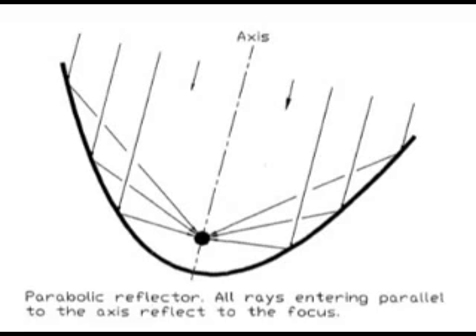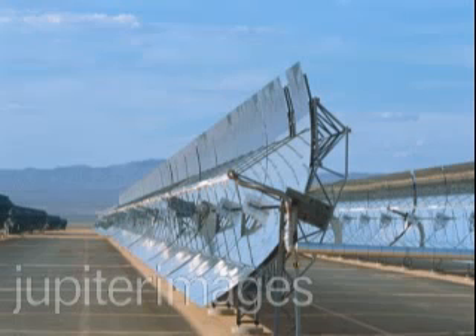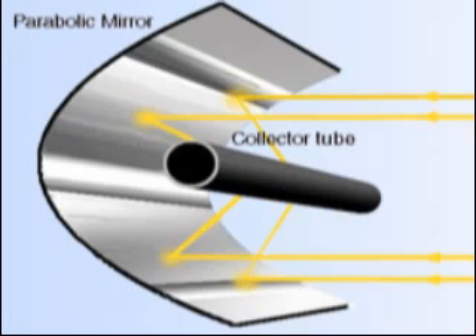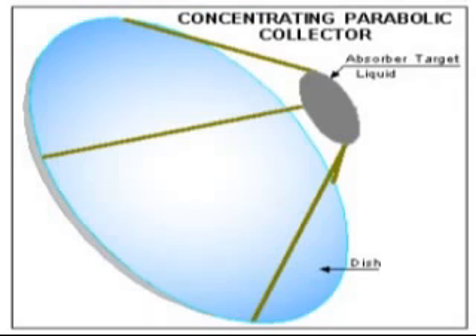There are two types of parabolic mirrors or reflectors. One is a parabolic trough mirror, which they have in California — huge fields of these that heat tubes of oil running down the middle of the concentration points. The other type is the parabolic dish mirror. Trough mirrors give you a linear concentration point, whereas dish mirrors give you a circular concentration point, which is perfect for cooking.